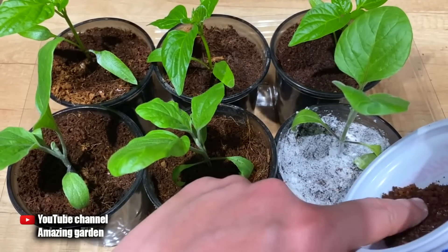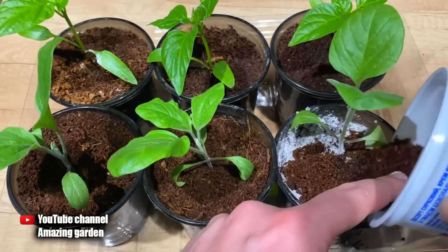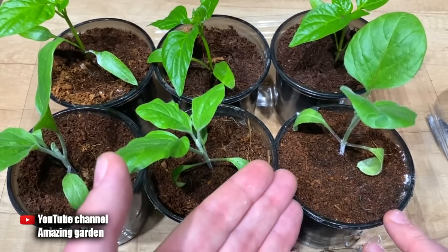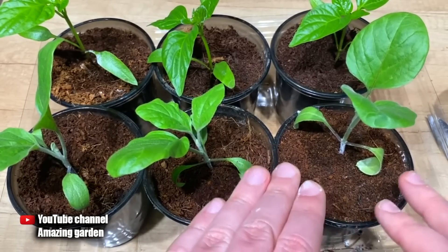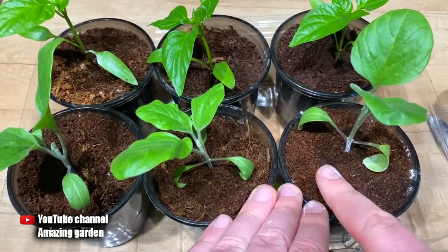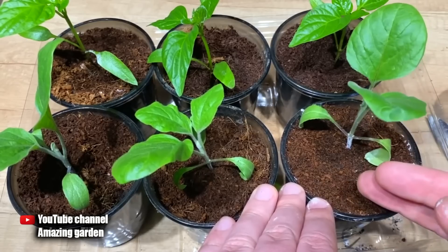I will explain why this must be done: any organic matter added to pots and not topped with clean soil will allow microorganisms such as mold or fungus to form on the surface. They form on the surface — not inside — because there they have all sources of nutrition: organic matter, moisture, oxygen, and light. When we overlap a layer of soil or coconut substrate, we isolate one of those sources. Accordingly, only those microorganisms will develop that process starch into easily accessible phosphorus and potassium for our seedlings.